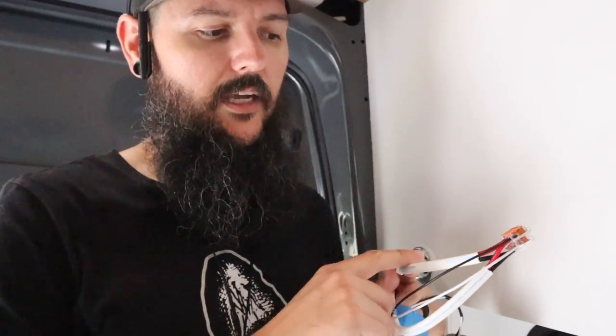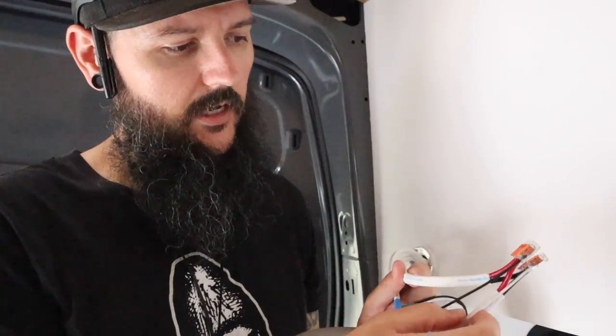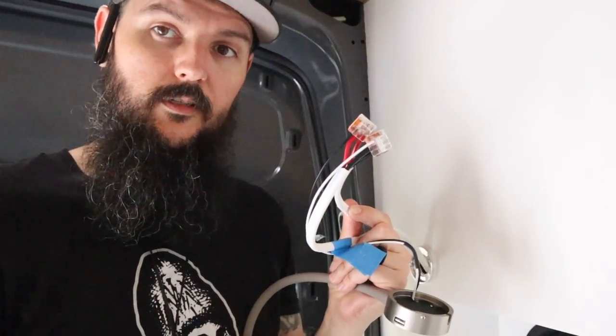The next light I'm wiring up is actually the first light on the run, so I have two wires going to this one. One comes from the DC box located underneath the bed all the way up to the light, and the second goes from this light to the next light on the run. I have to connect both wires — red to red, black to black — and also attach the positive to the red and the negative to the black on the light. That's all there is to it.